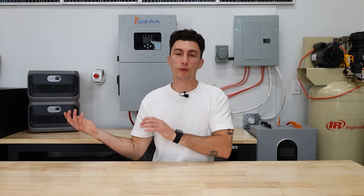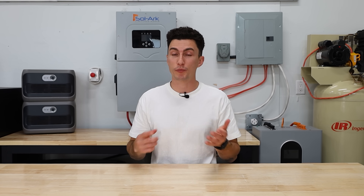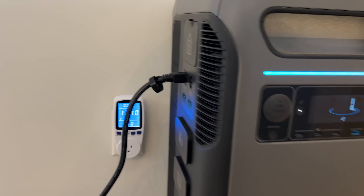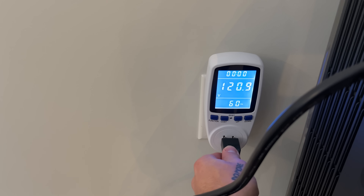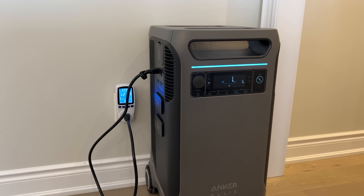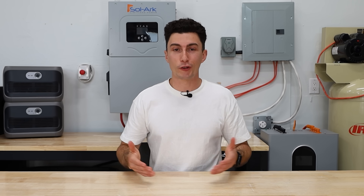Solar should be part of the plan, but it shouldn't be the only plan. When a storm is coming, conditions before it arrives often aren't ideal — you'll likely have clouds and reduced panel output. If you can simply plug your system into the grid and charge those batteries with AC power in preparation for the storm, that's a backup plan. As long as you have some notice that a storm is coming, something as simple as that can make a big difference.